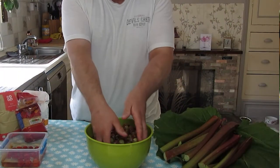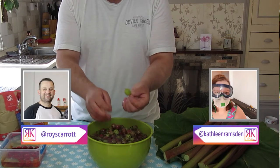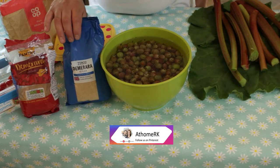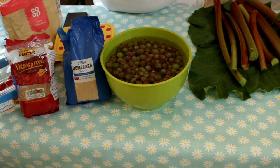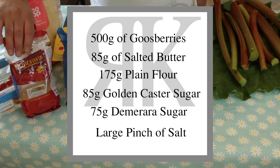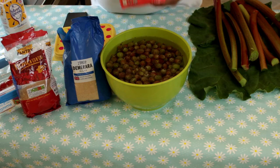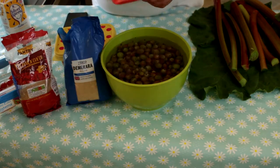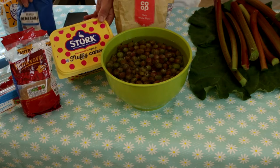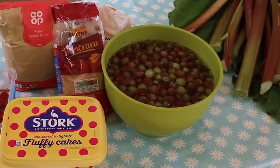The recipe calls for 500 grams of fruit. I've got a load of gooseberries here. We'll use 85 grams of golden demerara sugar, or 85 grams of caster sugar, then 75 grams of demerara sugar for the top, 175 grams of plain flour, 85 grams of salted butter, and a pinch of salt.